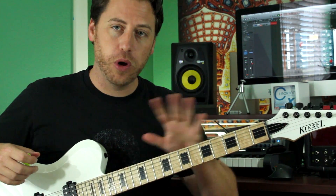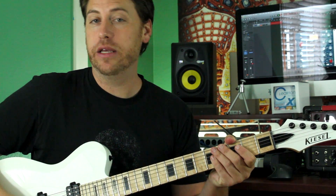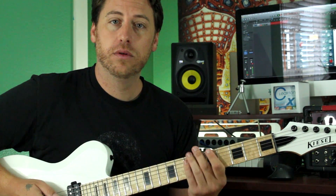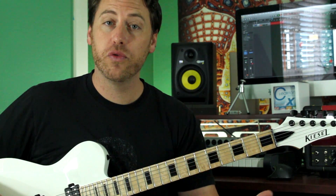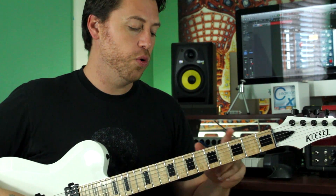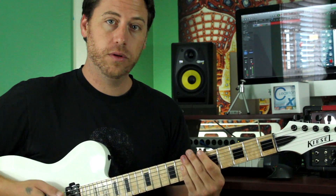The opening riff — we are in drop D tuning. It's a heavier version of something you find earlier in the song, just on the low strings and full blown power. We are on a 5/4 feel, so it's probably easier when you go through this to count it: 1 and 2 and 3 and 4 and 5 and. The riff is 0-3-5-0-7.